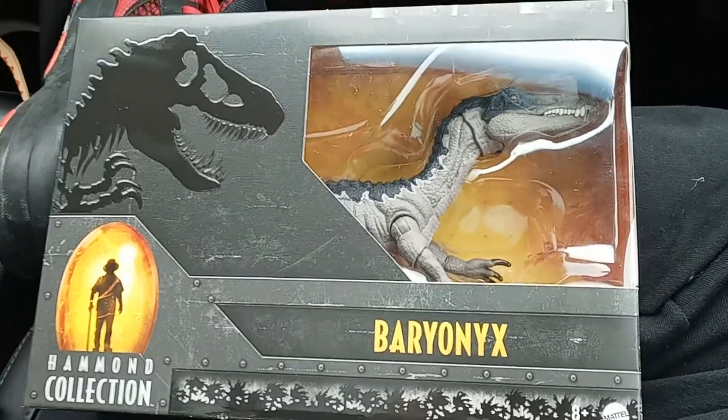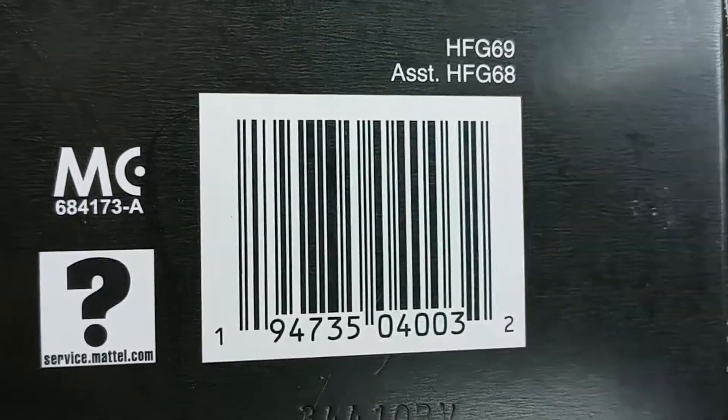Alright guys, Hammond Collection and Baragonics. Barcode for those who want it. We're also going to be reviewing these two, which I have not seen. Anybody reviewed those yet?